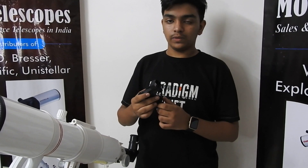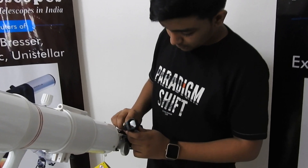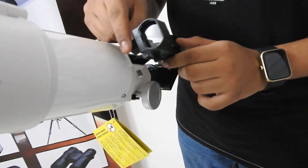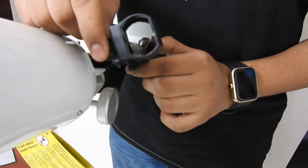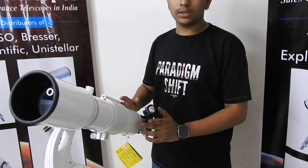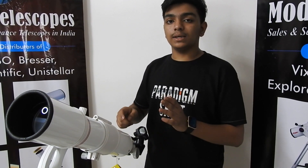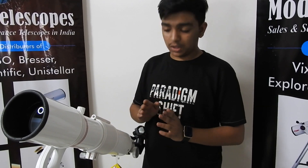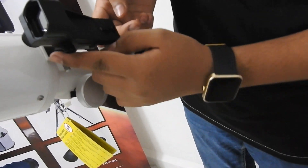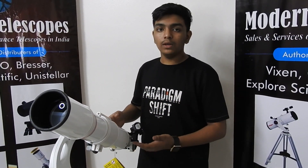We have a red dot finder over here. It goes into this slot. This is the on/off switch. What you need to do is focus on one object through the telescope, then check through the red dot finder if the red dot is on the same object. If not, you will need to align it using these two screws — one for vertical and one for horizontal movement. Once aligned, you can start observing.